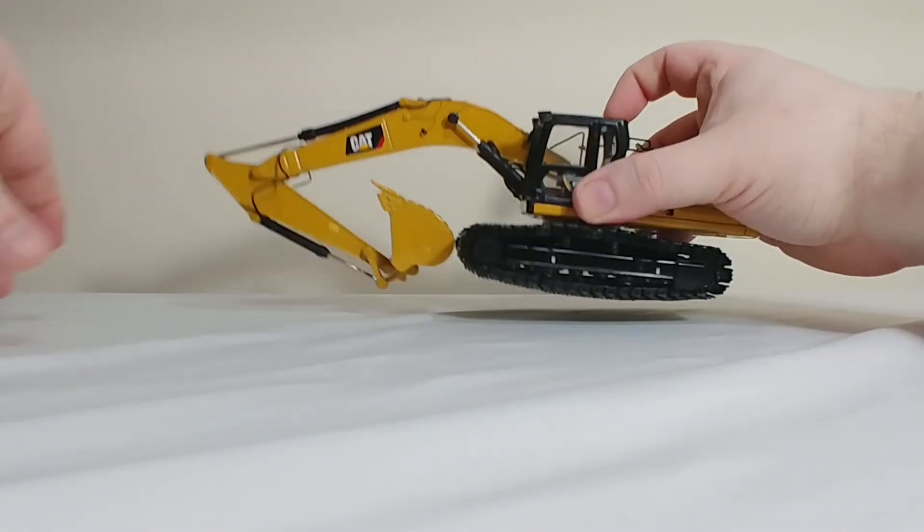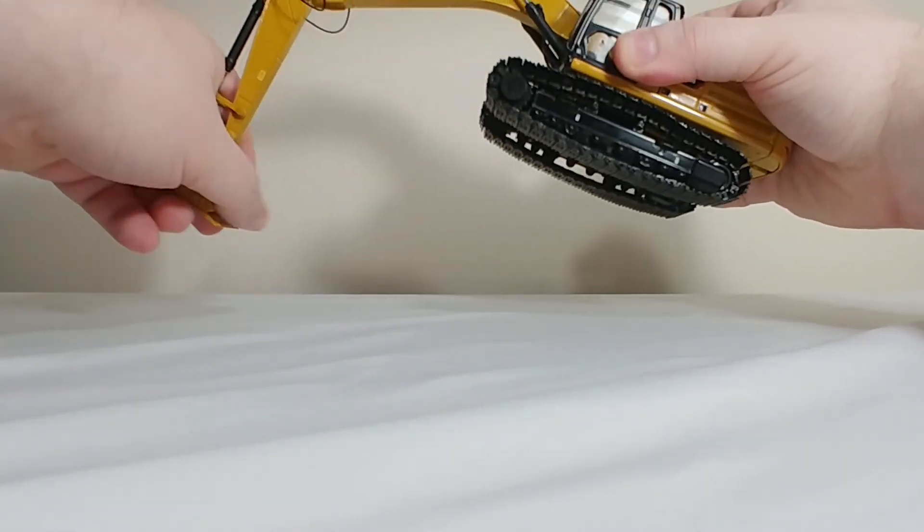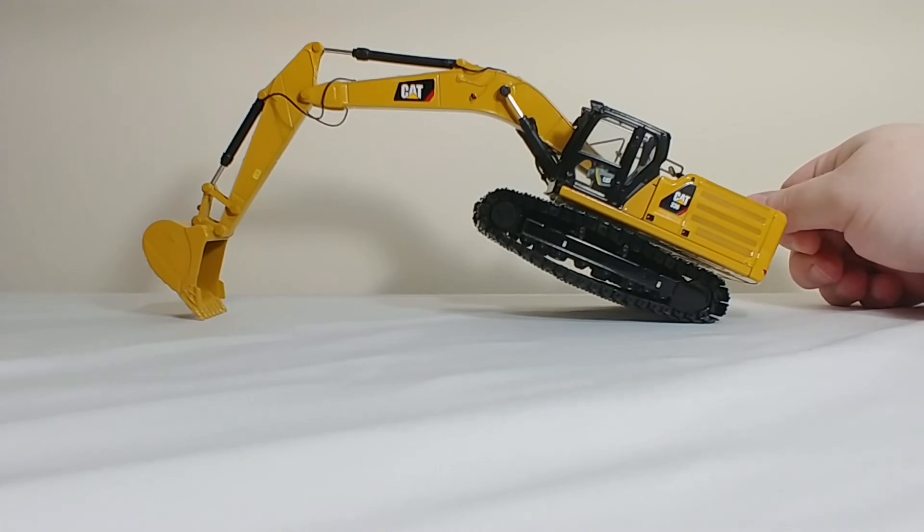In terms of digging depth, that could be improved — a lot. But still, it's not terrible.